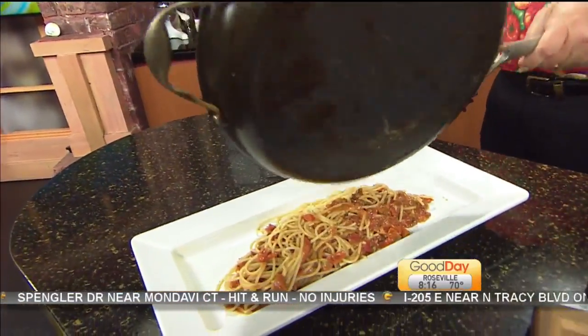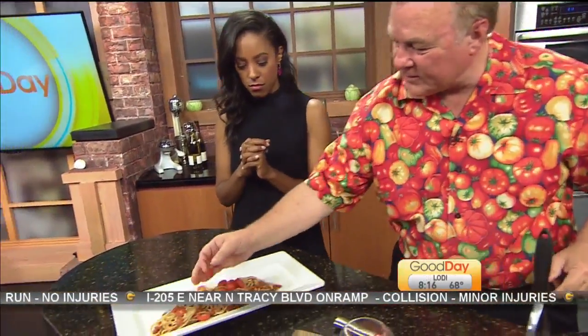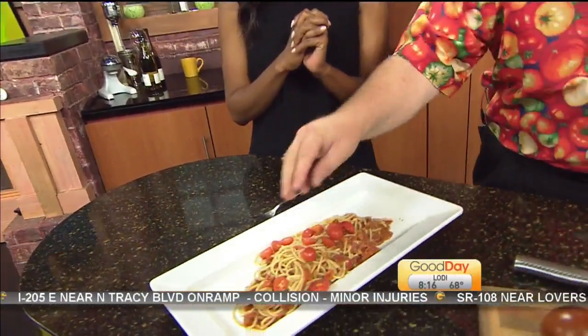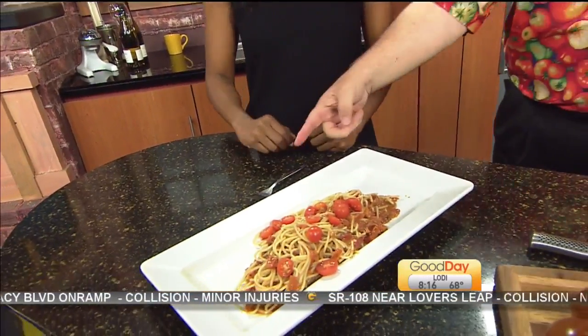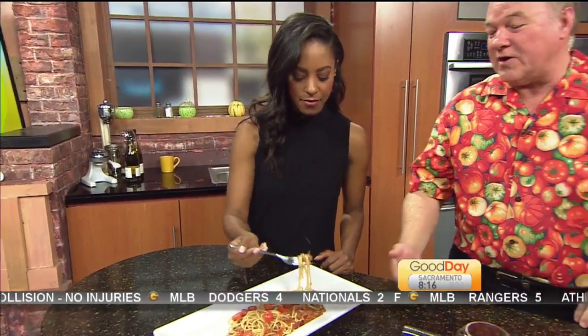Let's put it on over here. Then right at the end, we're going to take some fresh tomatoes and put them right on top. If I had some basil, I'd put some basil on top. It's a very simple pasta dish with fresh summer tomatoes. And please — no tomato abuse, people. Keep them out of your refrigerator.